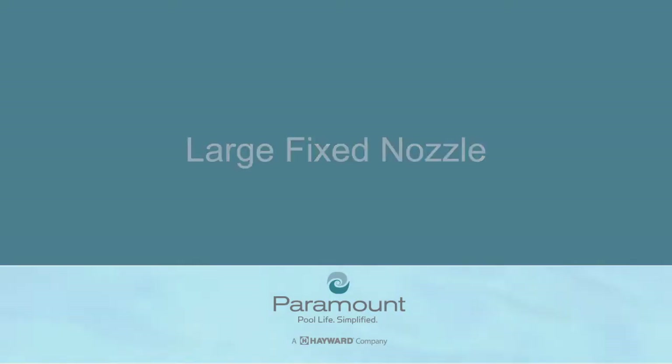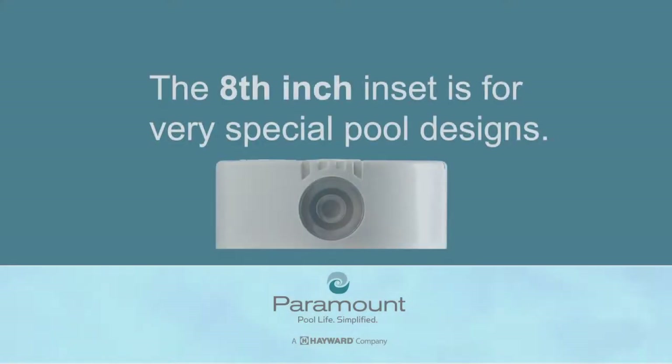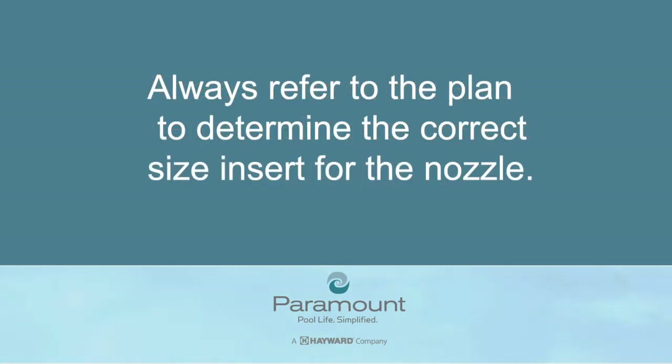Fixed nozzle included in kit: fixed nozzle, three-eighths inch, quarter inch, and one-eighth inch inserts. The nozzle comes unassembled from the factory and is labeled fixed. The small eighth-inch insert is for very special pool designs and should never be used unless that is what is on the plan. Always refer to the plan, if available, to determine the correct size insert to install into the nozzle.